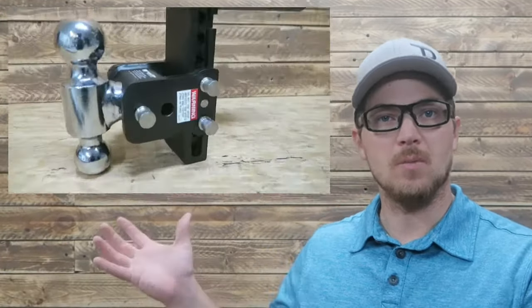My name is Carson. Welcome back to Thrifty Garage, a channel where we do everyday repairs, how-tos, and reviews. In today's video, we're going to be doing a one-year in review on this B&W Hitch.